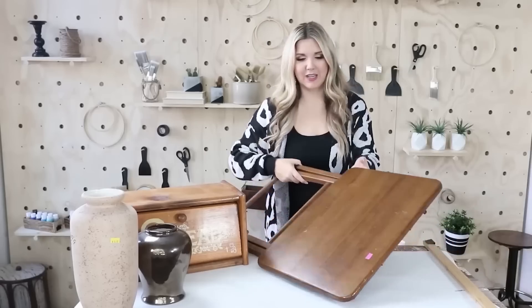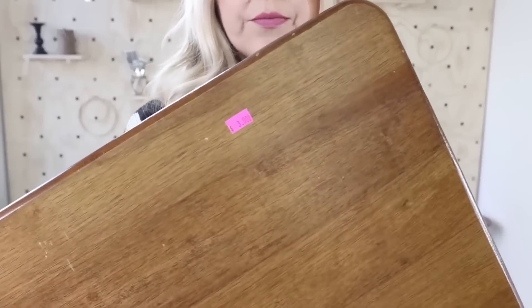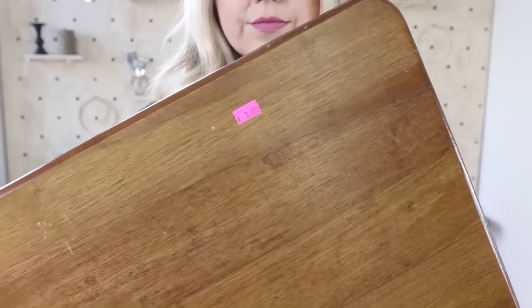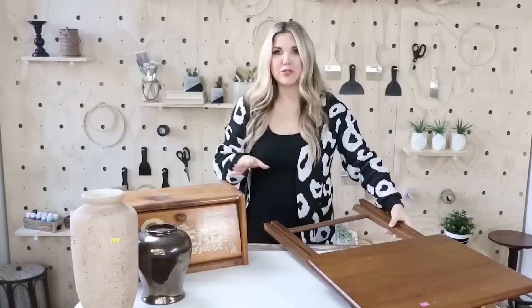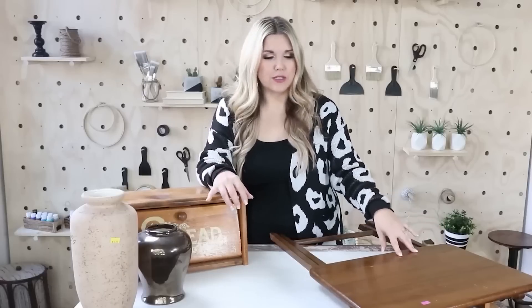My last time at the thrift store I found this TV tray in really great shape for only $3, which I thought was a great deal. There's a lot you could do with TV trays — you can keep them as-is for little end tables, change out the top and just use the base legs, or take off the legs and use the top as a tray or a sign.